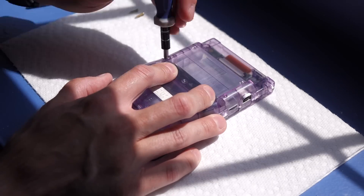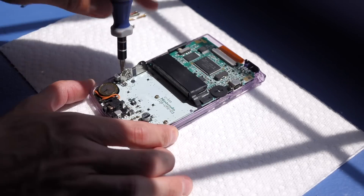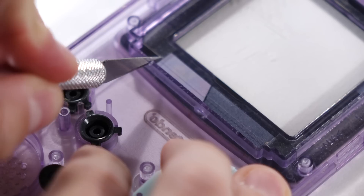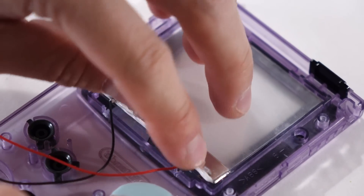Starting off, the advanced version of this mod is the same as it is with the basic installation. You want to take the Game Boy Color apart, pull the LCD screen out, peel the foam off the back in order to make a little bit more room inside the case, and then cut a couple of notches in the front panel for the wires for that Front Light to pass through.